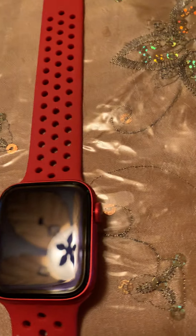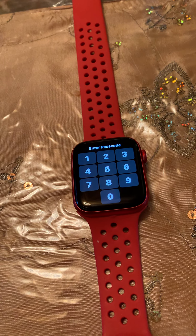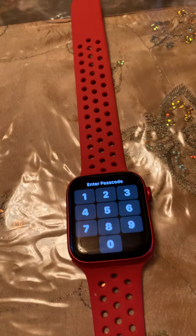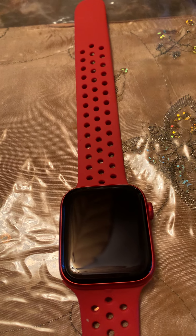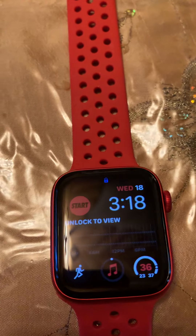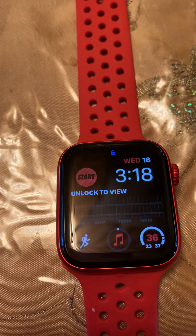So this is the packaging that the screen protector came in, and this is my beautiful Apple Watch Series 6 44 millimeter. Now this is not the original band — this band is off of AliExpress. I have this band in a ton of different colors.